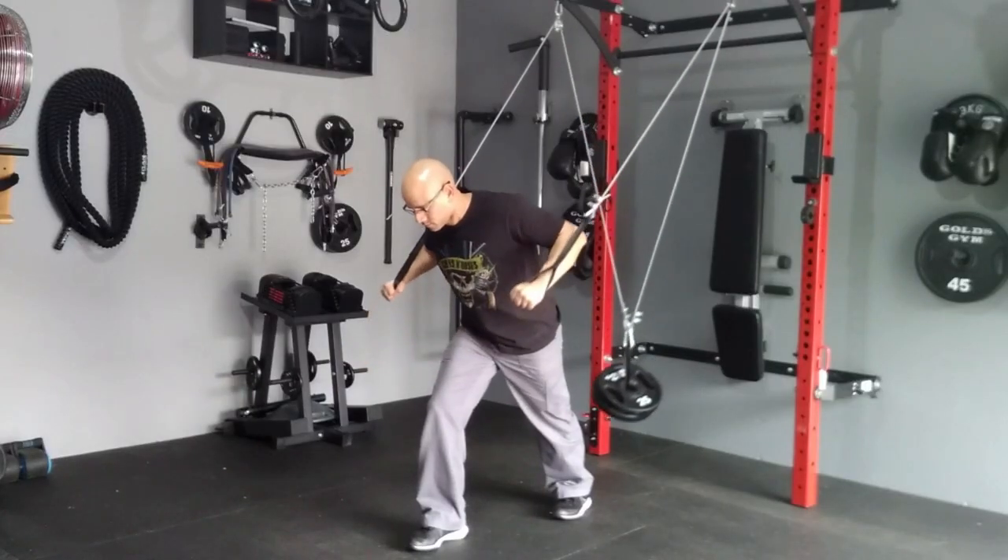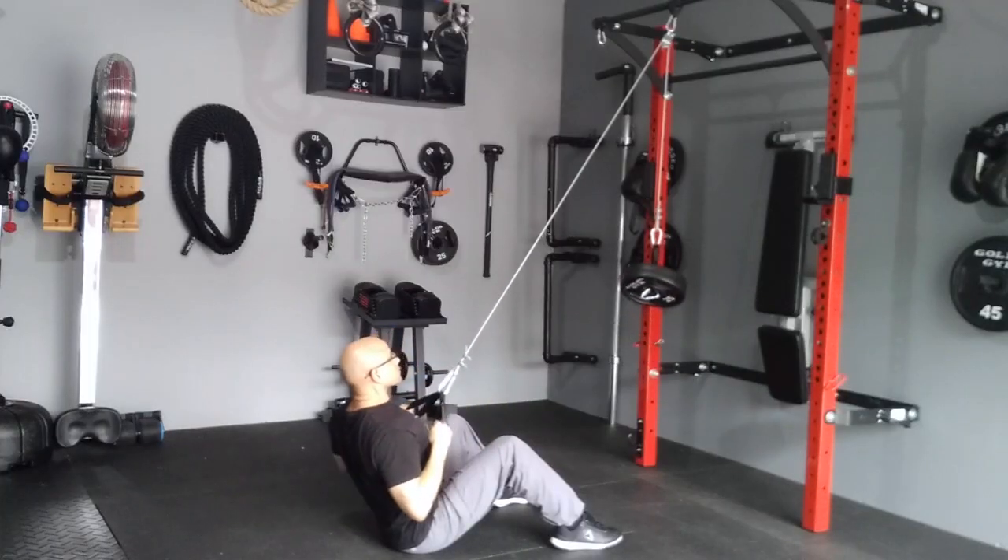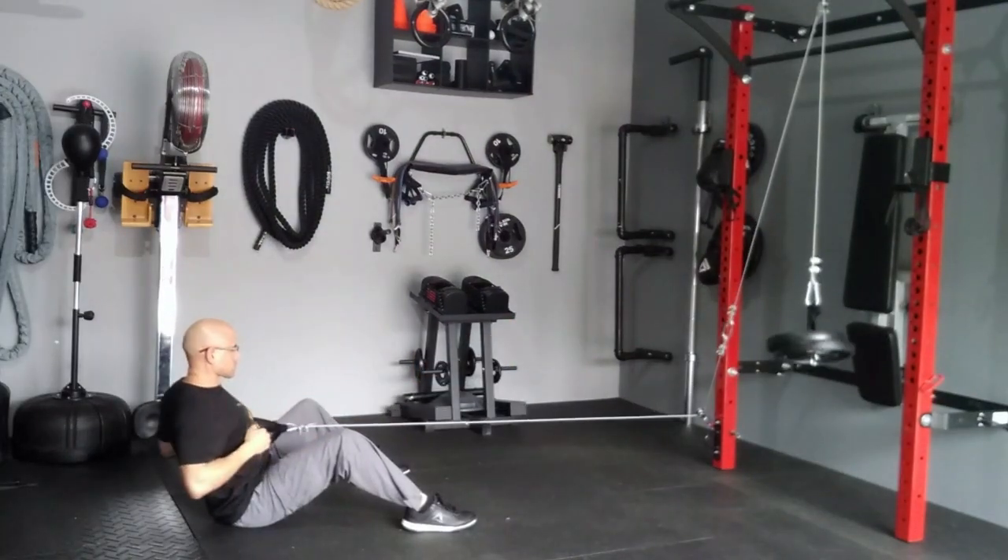Hey, what's up guys? Jose here at ShreddedDad.com, and in today's video I'm going to show you how to create a complete pulley system for your home gym. You're going to learn how to do a cable crossover, a high pulley, and a low pulley. The best part is that most of the material you can find at your local hardware store and it only costs around 60 bucks.